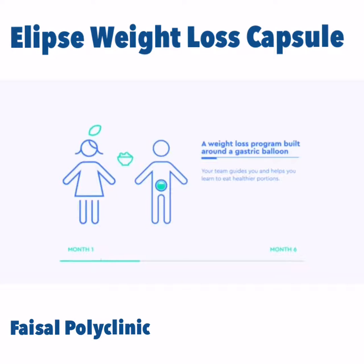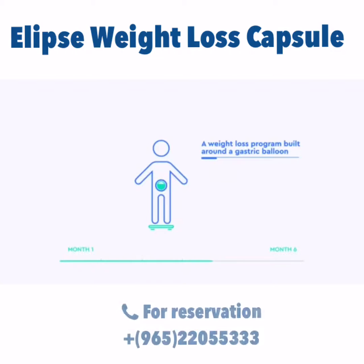Your team guides you and helps you learn to eat healthier portions and helps you choose appropriate daily physical activities. A wireless scale connected to your smartphone enables you to track your progress.